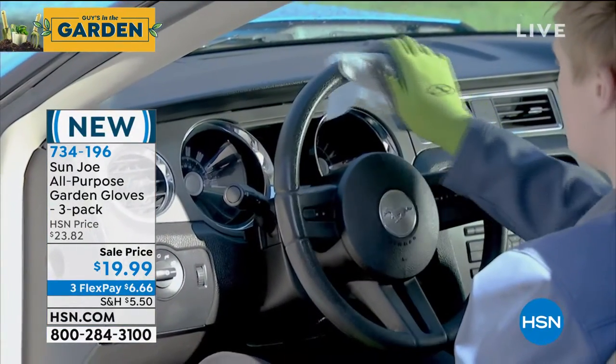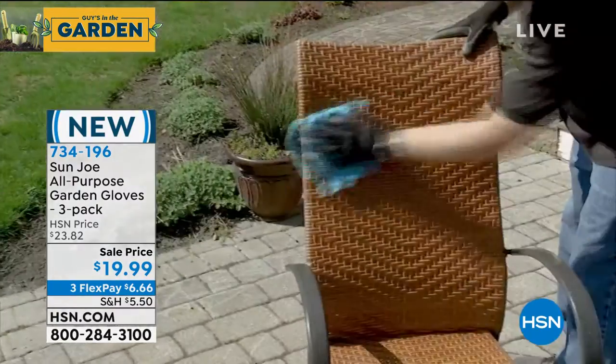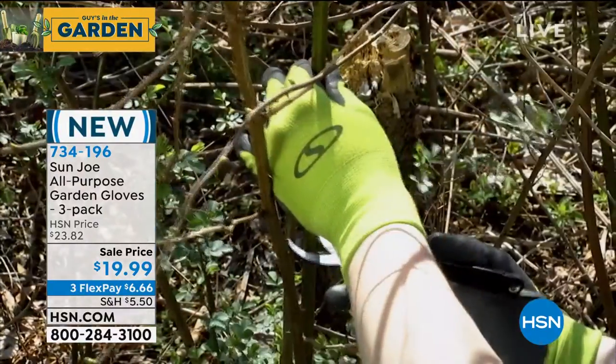Did you ever notice most garden gloves are so bulky you don't have any real sense of touch, or if you're using them as cleaning gloves, they're just bulky? These fit your hands — excuse the pun — like a glove.